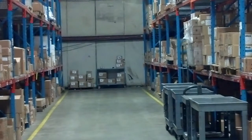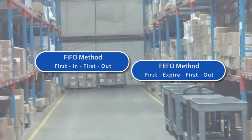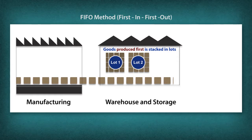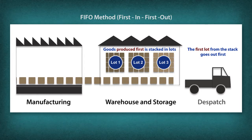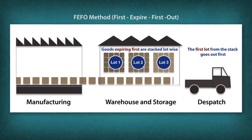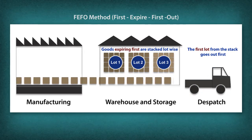Stock rotation systems such as FIFO and FEFO are applied. First In First Out (FIFO) is a stock rotation system that dispatches processed food depending on the order in which it is produced. First Expired First Out (FEFO) is a stock rotation system wherein products that need to be consumed earlier are shipped first.